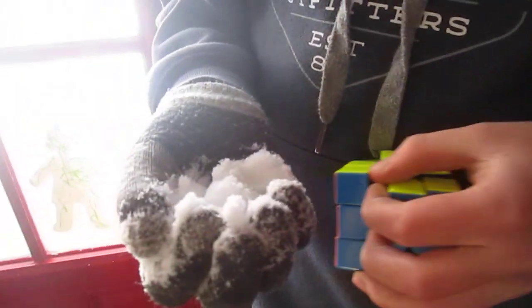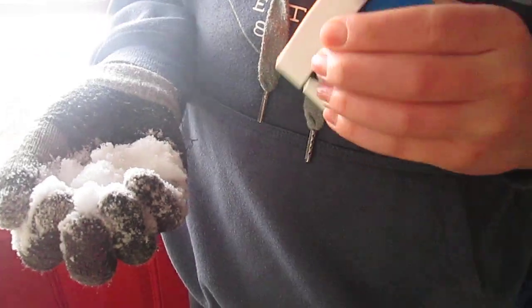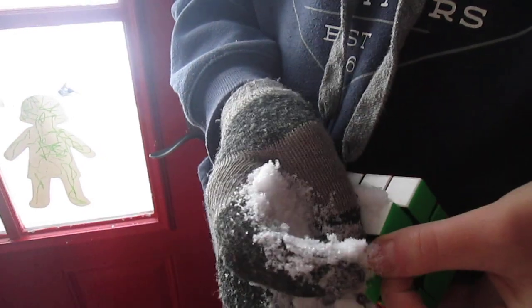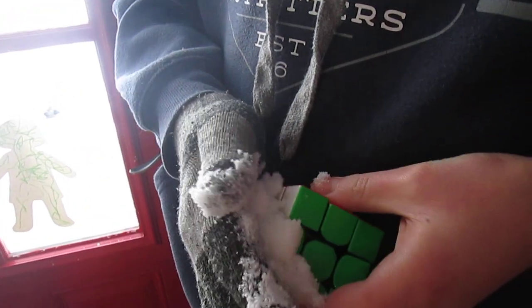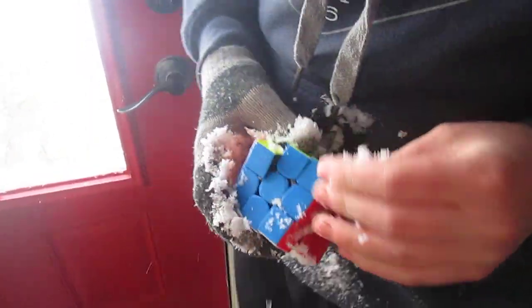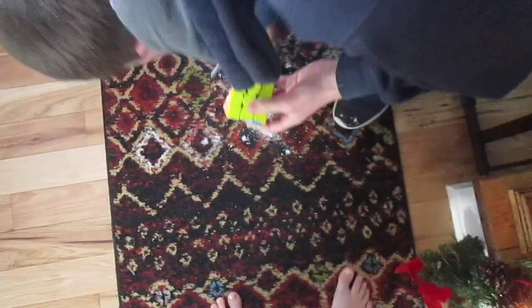Hopefully not much gets on the floor, but I'm using this sacrificial Gan cube that I don't really use. Let's just shove it in — this is making a big mess, I'm going to have to clean this up. Just kind of work it in there, maybe get some off of the floor and put it in.